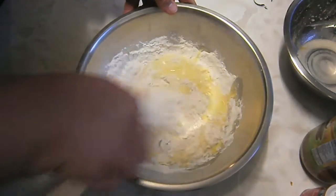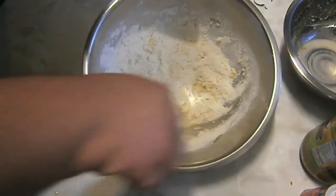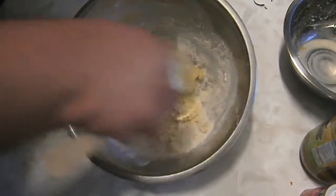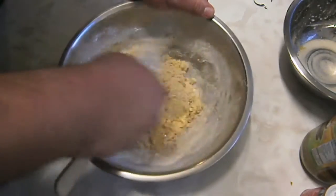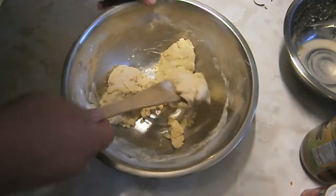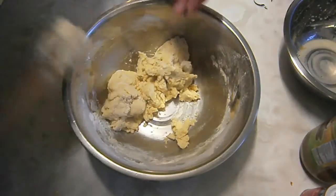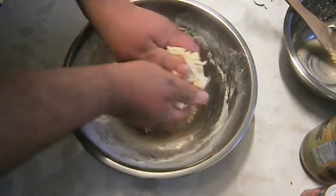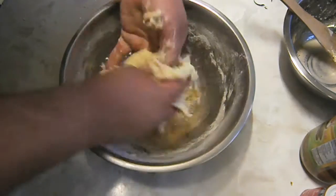Now you just want to give it a good stir until it turns into a dough. You want it to be perfectly consistent. You're going to get to a certain point where you can't mix it anymore, so make sure you wash your hands thoroughly — this is where it gets a little messy. Give it a good mix in, just like mum used to make.